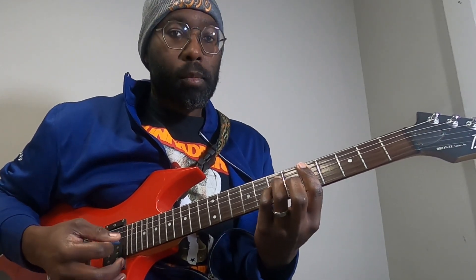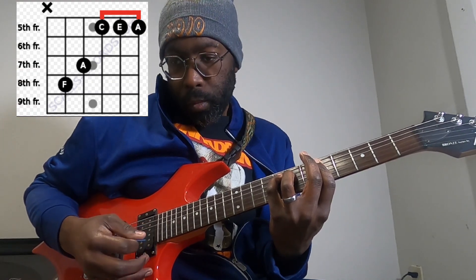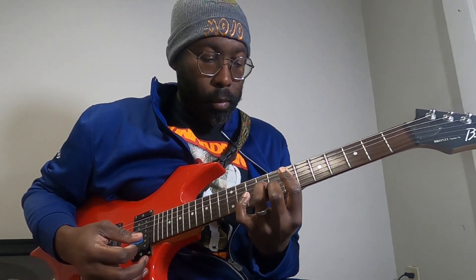The second time through, again D minor, and this time we'll end on an F major 7. I do believe they may strum it, and if you listen to the song you'll definitely hear them picking through it. From there, there's a short little break of F major 7 to an E minor 7, back to the F major 7, ending on a G — then back to the intro verse.